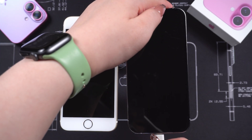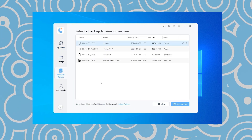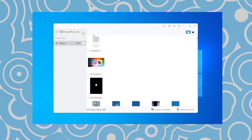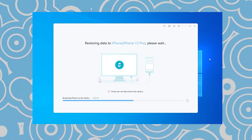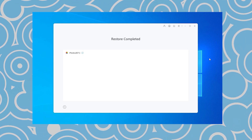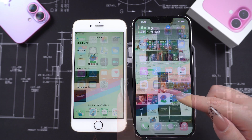Next, connect your new iPhone to the computer. Then, open iCare Phone and select the Backup and Restore option. Here, you can choose to restore all data, or select specific items to restore. Then select Restore to device, and wait for iCare Phone to restore the selected data to your new iPhone. Once the backup and restore process is complete, you can directly see your photos, apps, and other data fully transferred to your new phone, with no data loss.